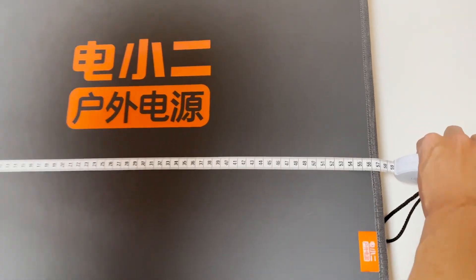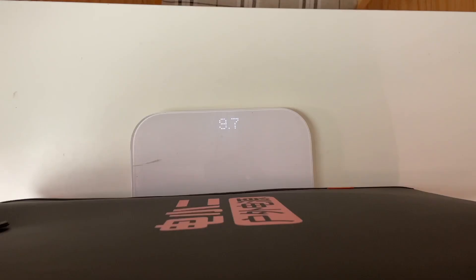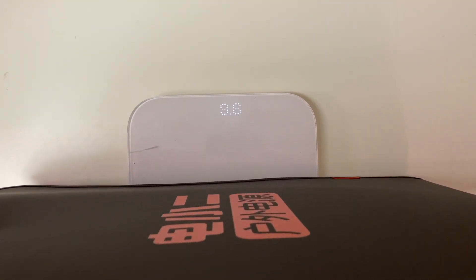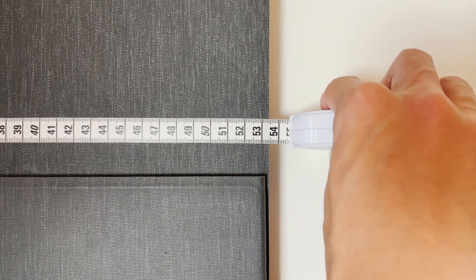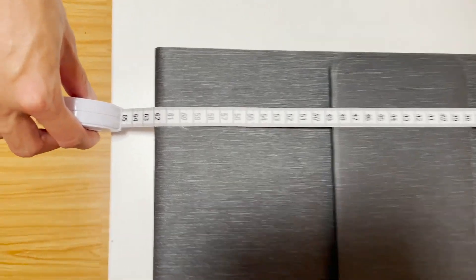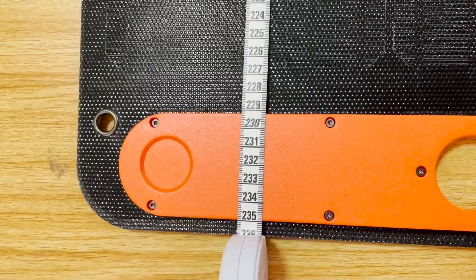When we put it into the carrying bag, the size is about 57 × 64 × 4.5 cm, and the weight is 9.6 kg. After removing the bag, the size is about 52.5 × 62 × 2.5 cm. The length after unfolding can reach 2.36 m.